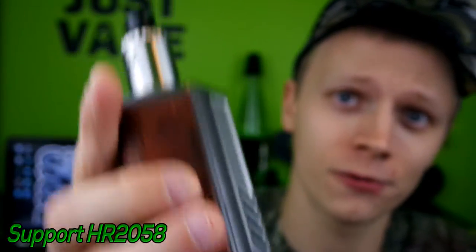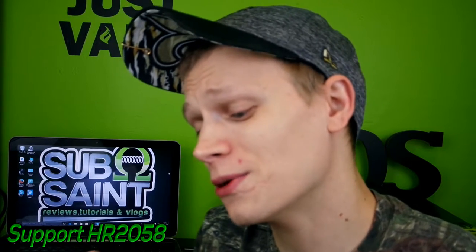Alright guys, that was the Triad by Lost Vape. Let's get into the pros and cons. Cons: it's going to be a little bit heavy — that is subjective, and if you're someone who likes to throw your mod in your pocket, this probably isn't for you. It carries three 18650s so it'll be similar to the Reload DNA 200 in weight. Another con is the gap between the door and the mod itself, which I showed you in the close-ups. It's not bad, but it does need to be noted.